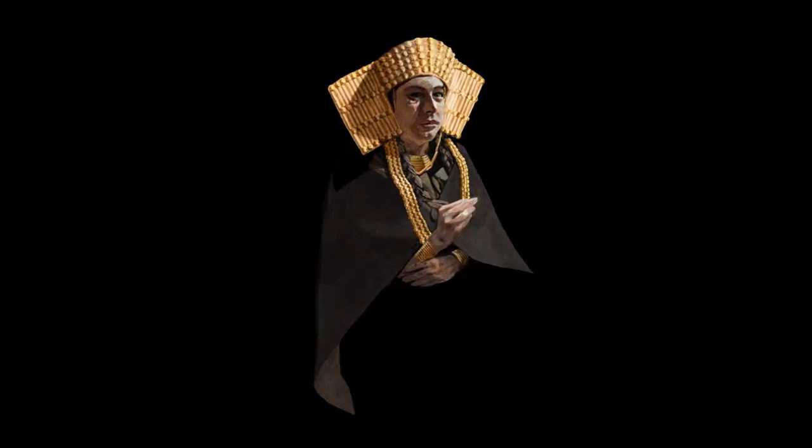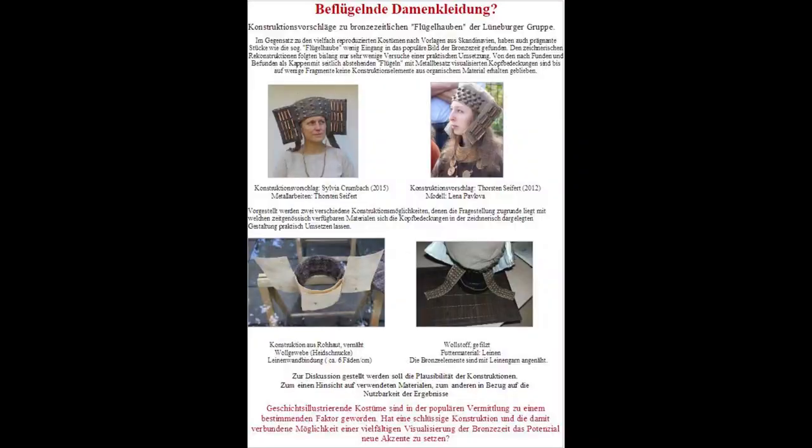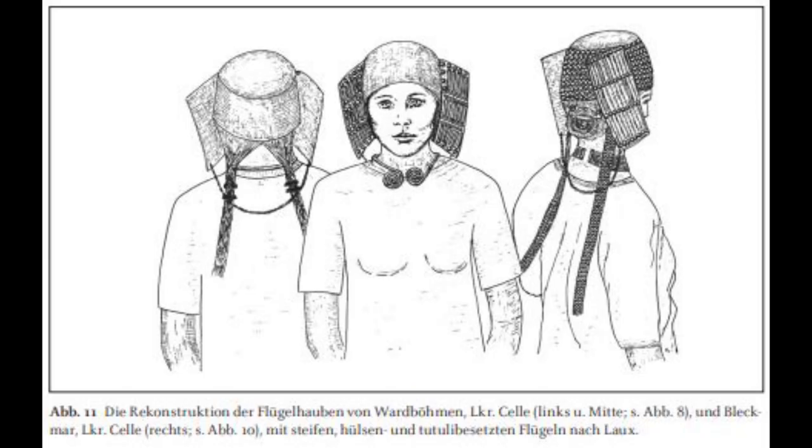I've seen a lot of different artistic interpretations of how the bonnet may have looked and been worn, and there are a few reconstructions though not very many. These reconstructions are done by Thorsten Seifert and they are really cool. They're two different interpretations — the two different styles mentioned in that article. With mine I decided to go for the style I like best, which is the one that has the biggest profile. I guess I just like big hats — it's a thing.